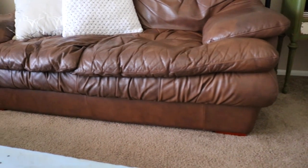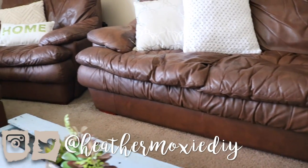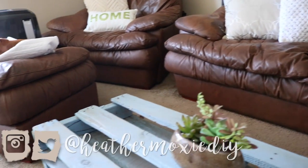Hey everyone, it's Heather Moxie and welcome to my channel. In this week's video, I'm going to be showing you how you can refresh a second-hand or dated piece of furniture with a simple DIY.